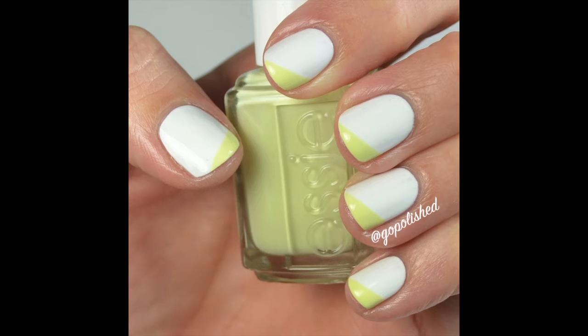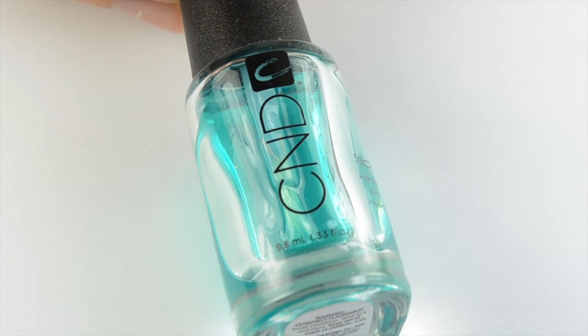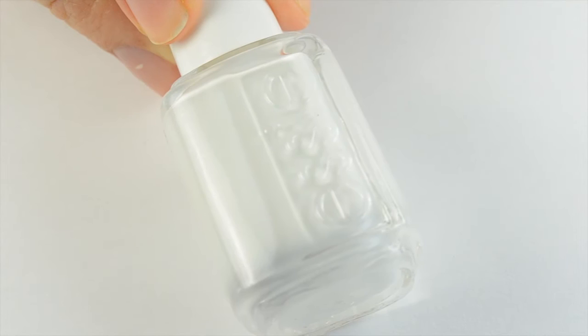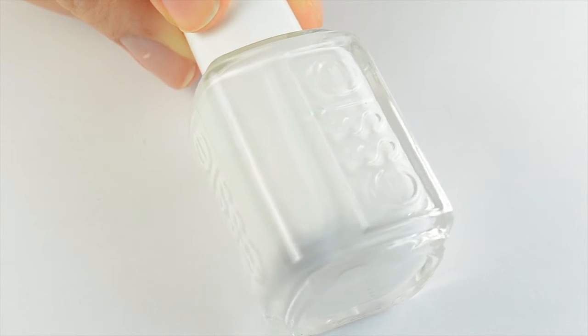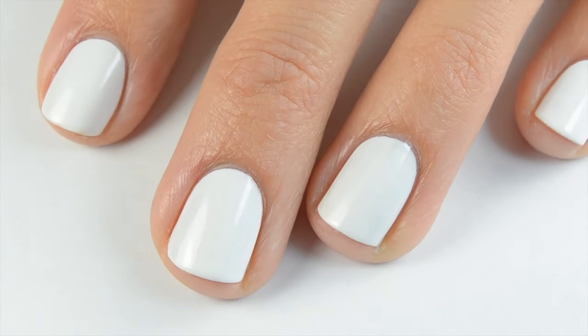Hey everybody, welcome back to my channel. Today I'm going to show you how I created these angled French tips. As always, start off with a good base coat — one I'm loving right now is CND sticky base coat. Then I use Essie Blanc as my base color and I applied two coats of this to all my nails, making sure that was opaque.